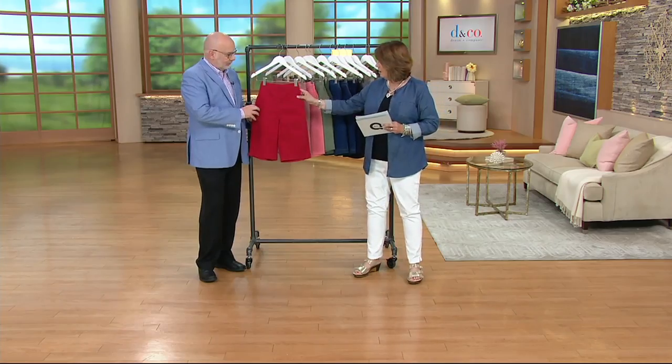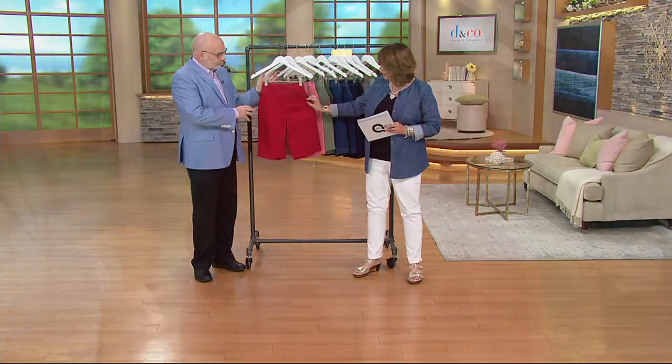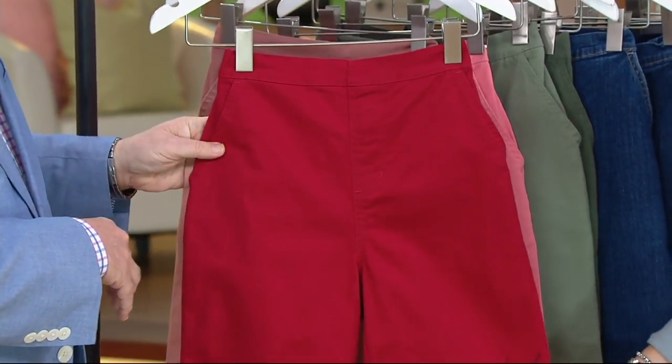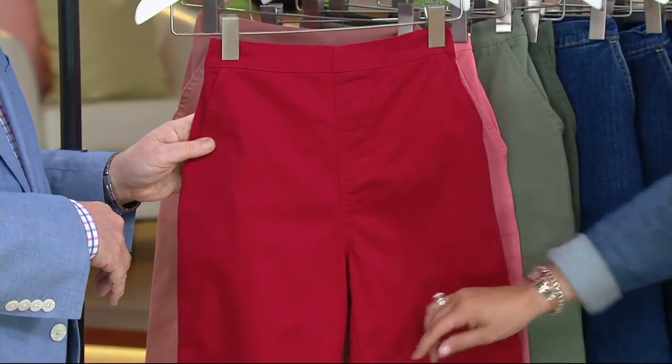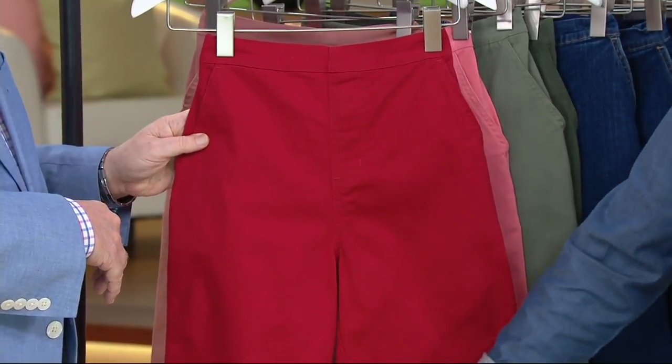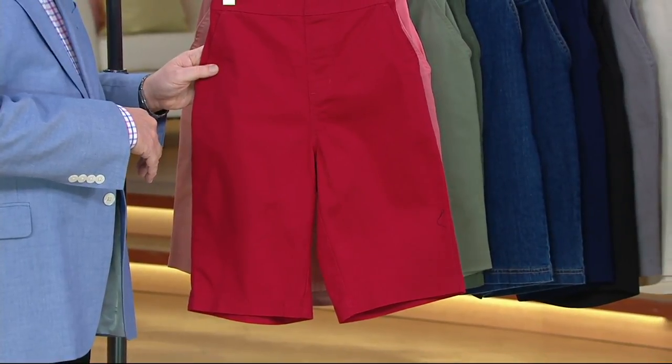They still have an elasticized waistband. Again, a flat front as the name implies, and you do have pockets on these as well. It's an 11 inch inseam — 11 inches from the crotch down. Buy more and save: $27 for the first pair, and your second pair becomes $23.